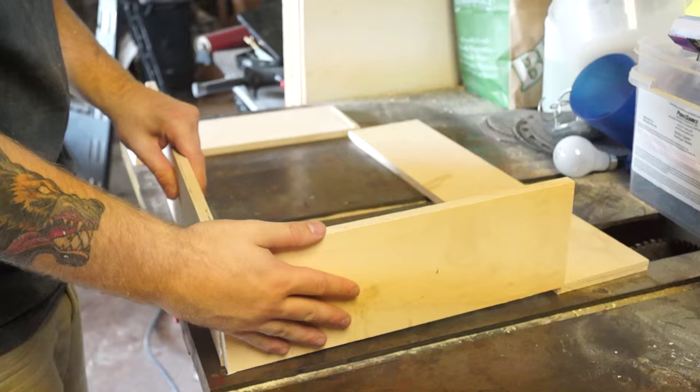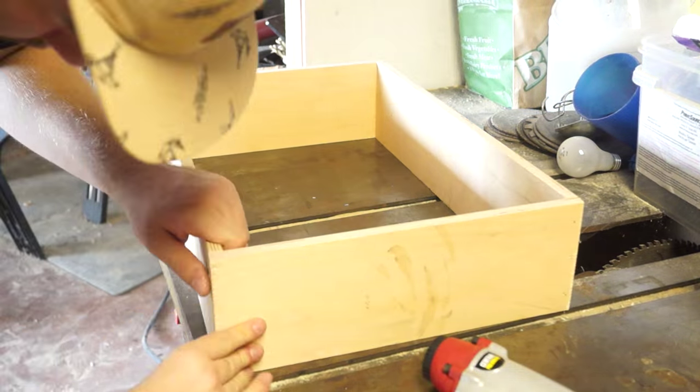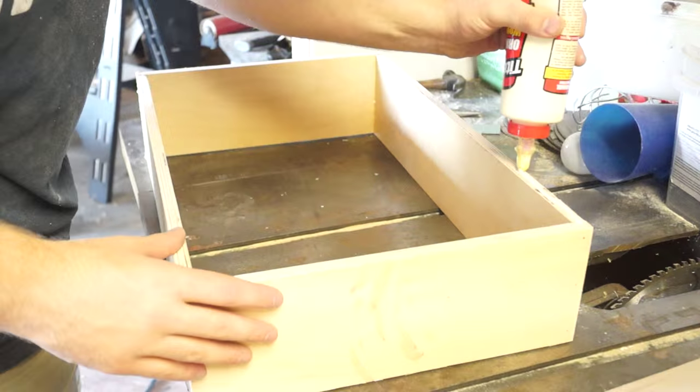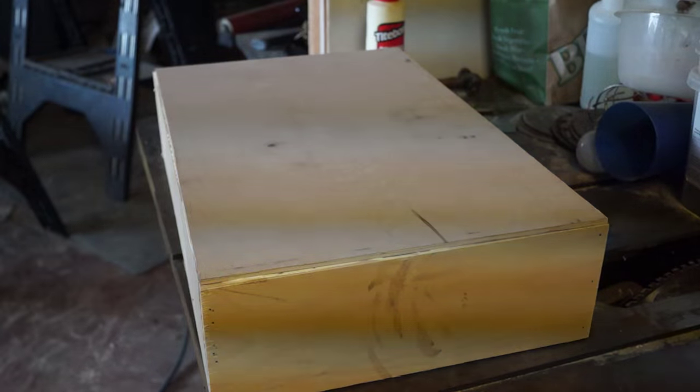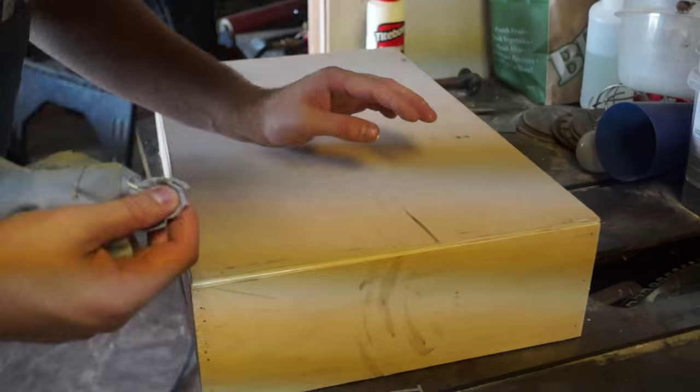Next I just made a little drawer out of half-inch plywood. I didn't really show me cutting all the pieces because I thought it would be pretty straightforward and simple. Just build a box to fit the hole that you've made — it may be slightly smaller or larger than mine, that's why I didn't give the exact dimensions.